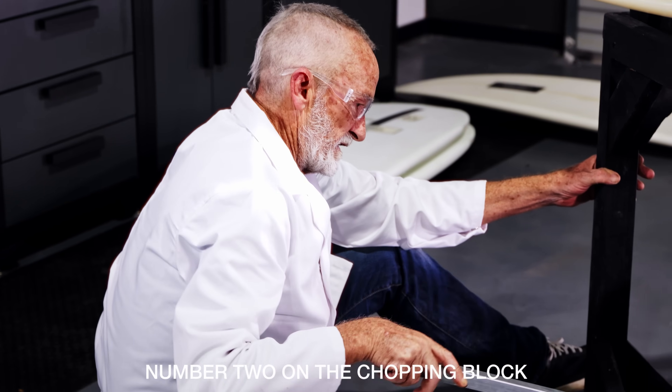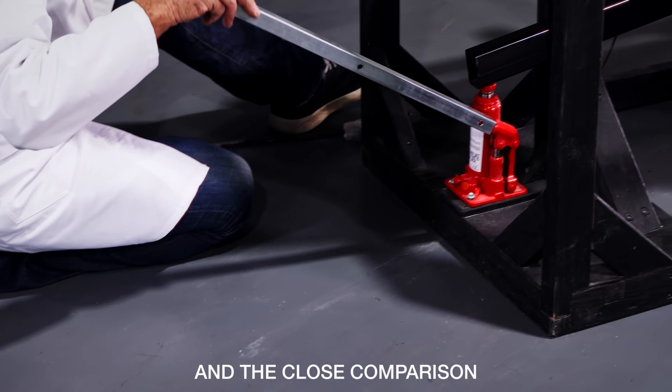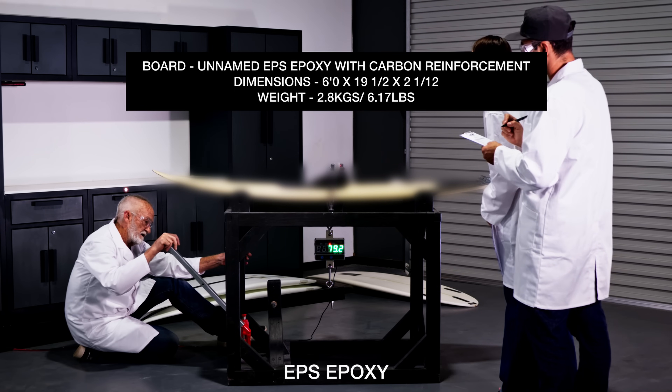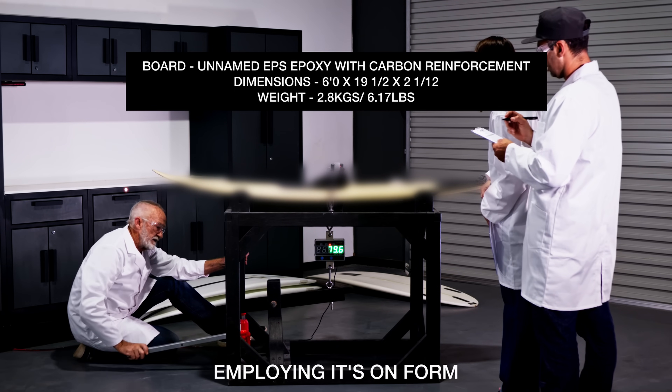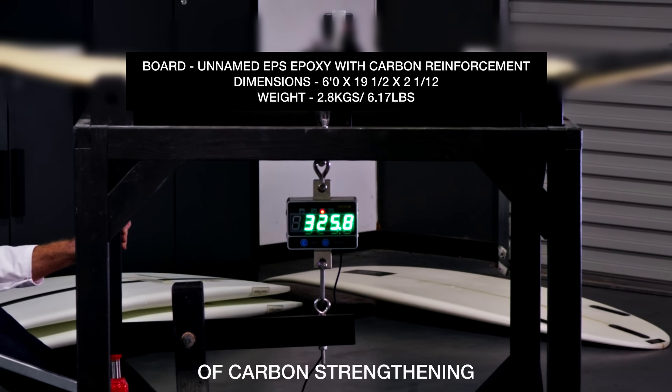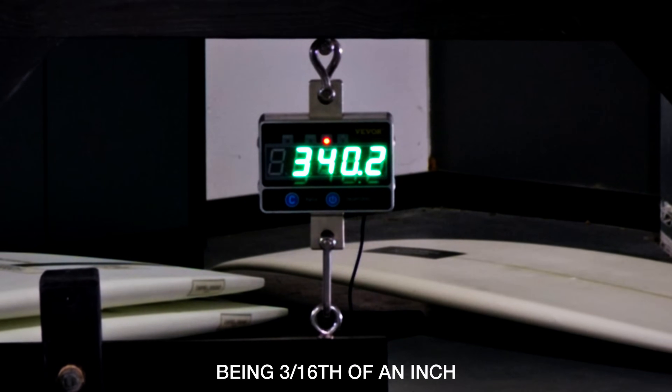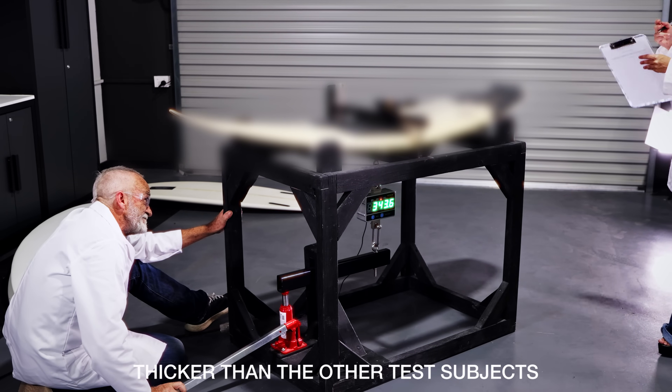Number two on the chopping block, and the closer comparison being of like materials, was an unnamed well-known stringerless EPS epoxy board employing its own form of carbon strengthening. This board had a slight advantage, being three-sixteenths of an inch thicker than the other test subjects.